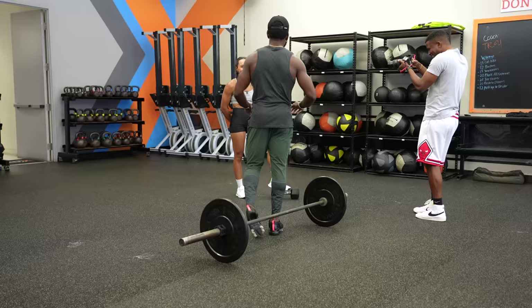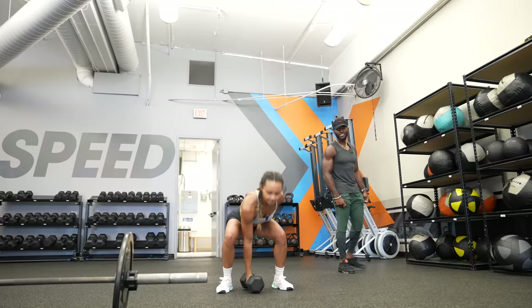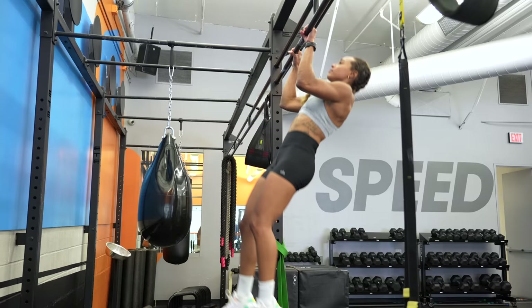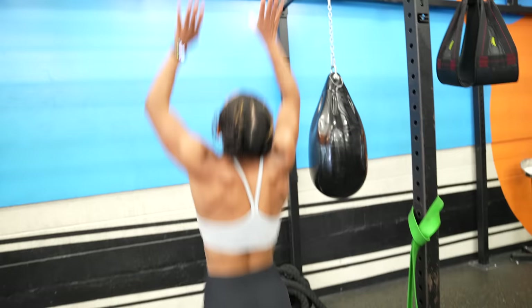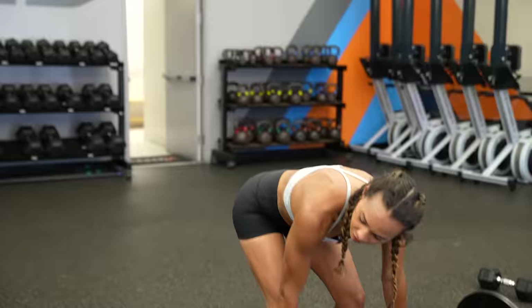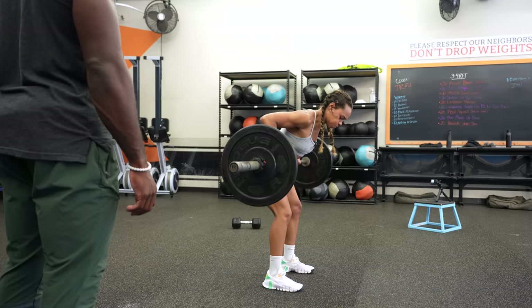The trainer checks her heart rate — it's 160. She notes these are all posterior lifts, working glutes and back, and says she should probably go heavier. Everyone heard it — she wants to go heavier! They rest briefly and then get into round three of the circuit, pushing through all three exercises again.